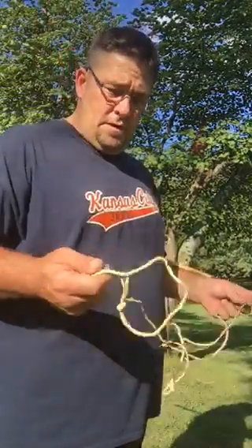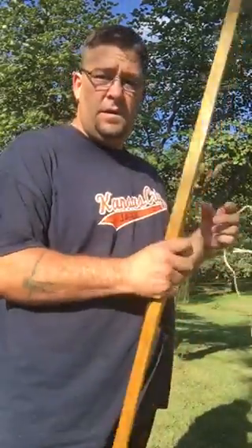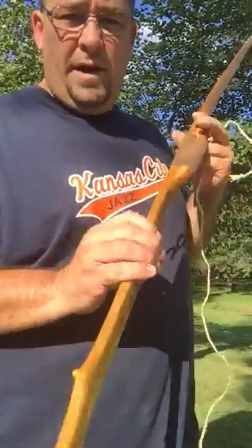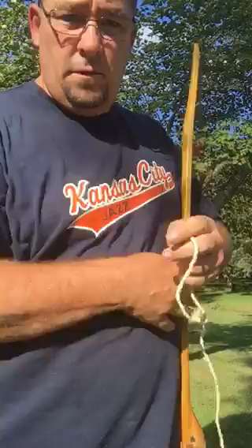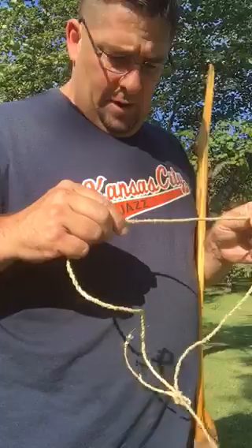What's going on guys? Today I'm going to try out a locust self-bow that I made and see if or how well my pawpaw cordage holds out.